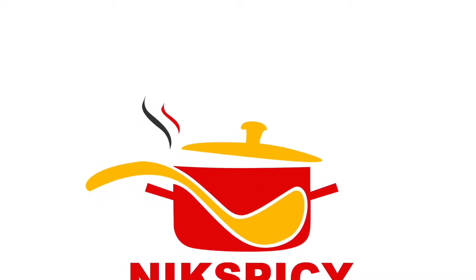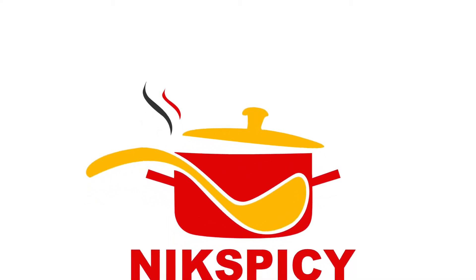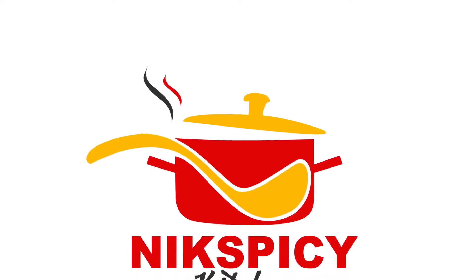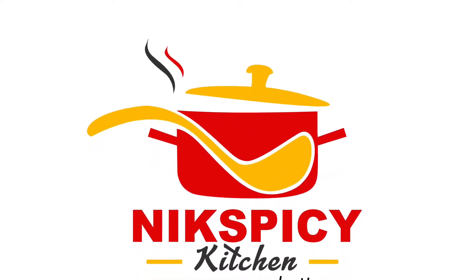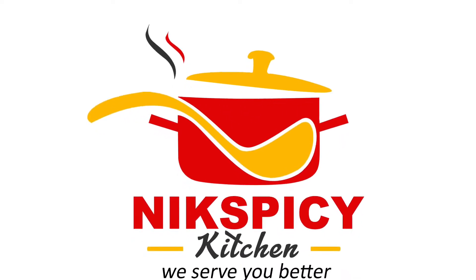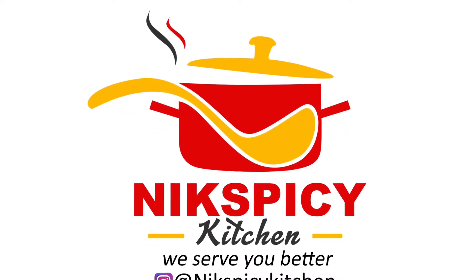Hello guys, you're welcome to my kitchen. It's Nick Spicey Kitchen. On today's episode of Nick Spicey Kitchen, I'll be walking you guys through how I made my corned beef sauce, or some people can call it corned beef stew — whichever way you guys feel like calling it.